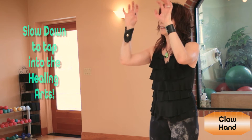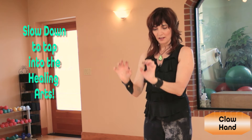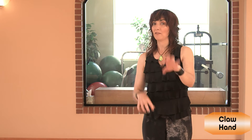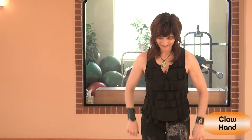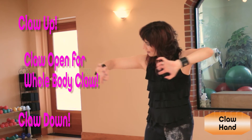And then the healing aspects of claw hands. Just slow it down. The fingers. And explore that claw sensation. Like an animal paw. Imagine that you've got claws. Claw up. Claw down. Claw and open.